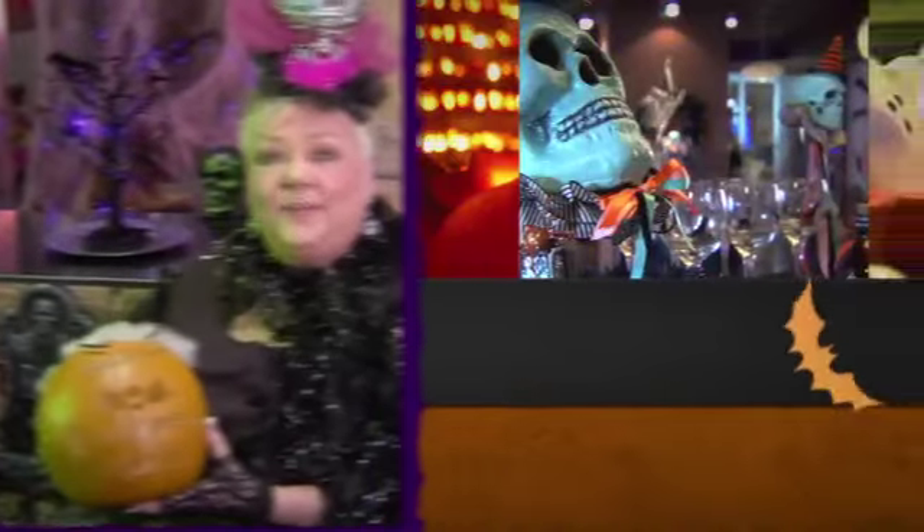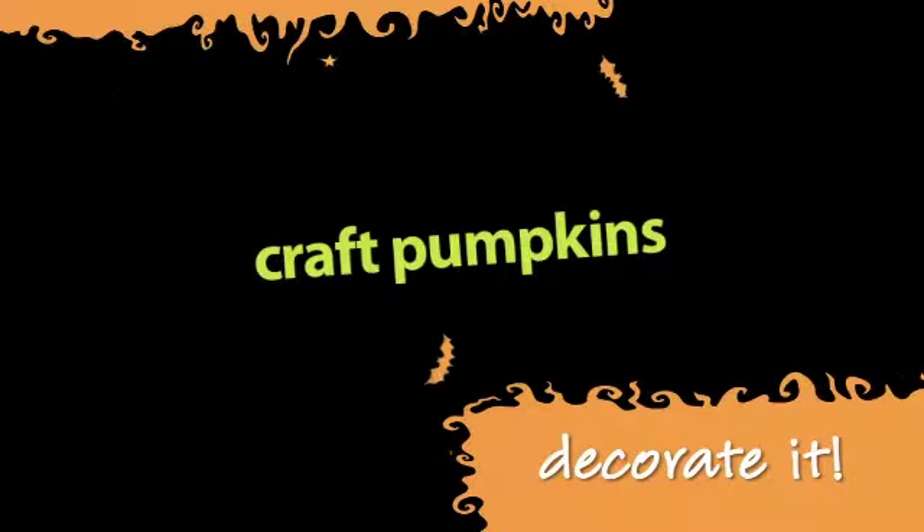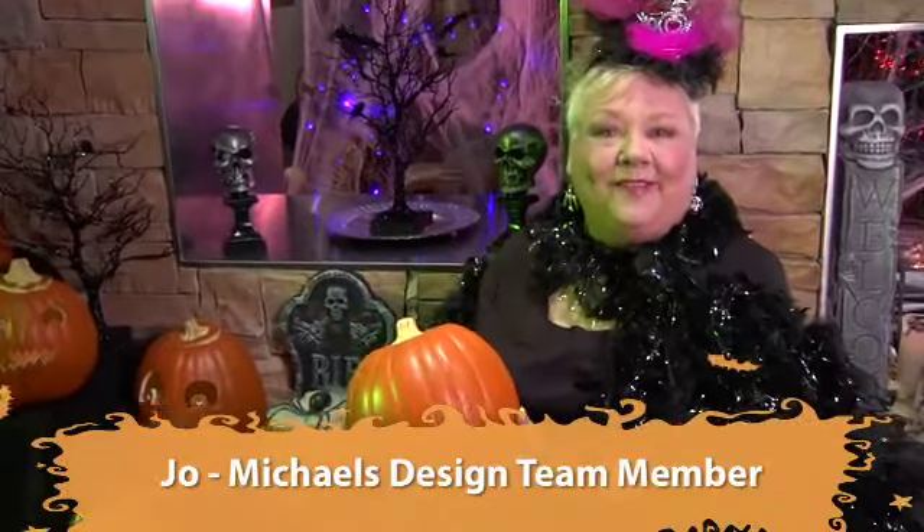Welcome to my Halloween party. These great carvable pumpkins are one of the coolest things that we sell at Michael's during the fall and Halloween season. They are actually hollow in the middle so that they can be carved and painted on.